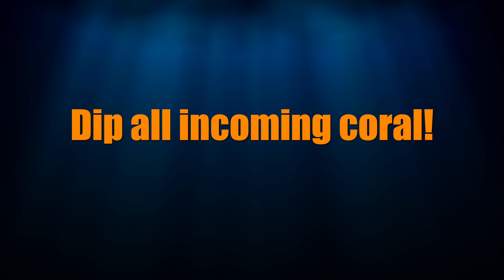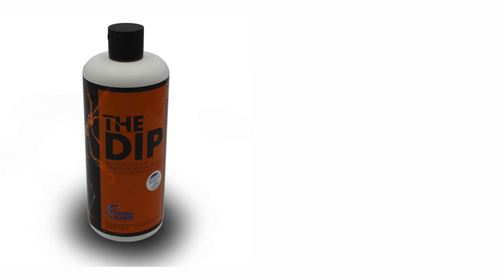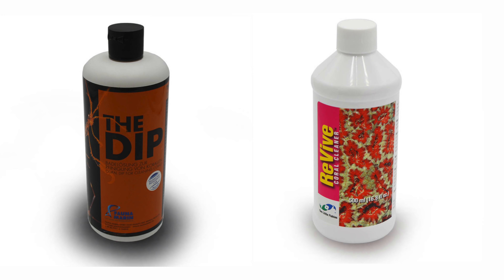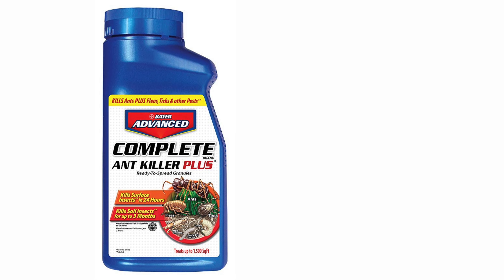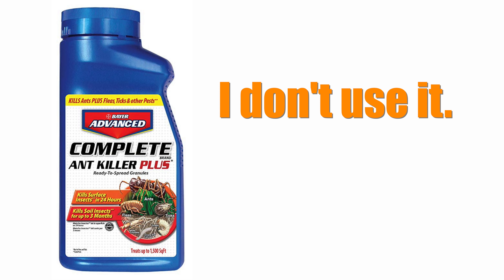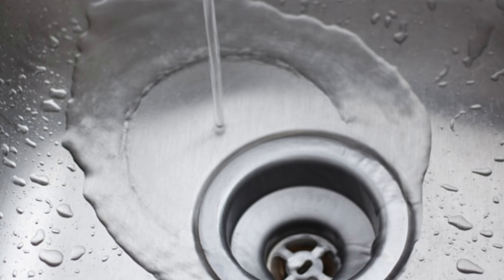I strongly recommend you do the same, and dipping your corals is quite simple. You'll need a coral dip — the two products I use are Fauna Marin's The Dip and Two Little Fishies Revive. While some hobbyists use bear insecticide as a coral dip, I don't like using it as I've seen plenty of coral pests survive the dip, and I've yet to find an environmentally friendly way to dispose of it. Pouring insecticide down the drain is not environmentally friendly.